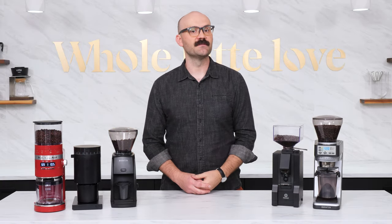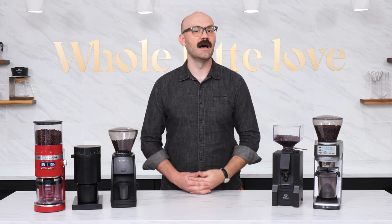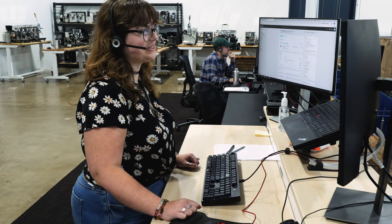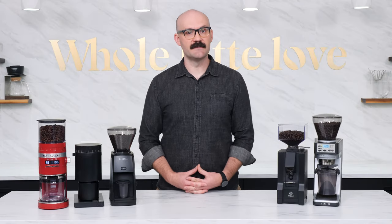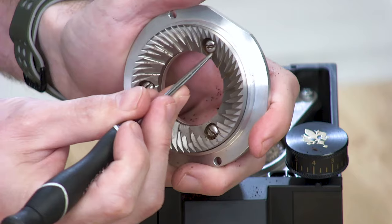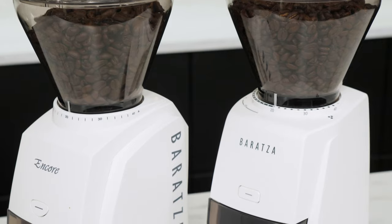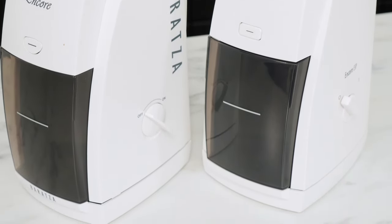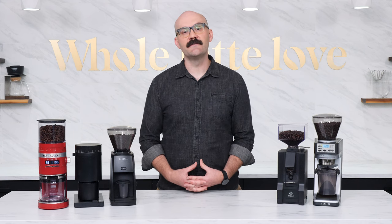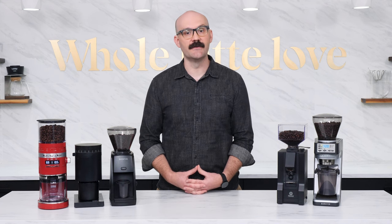As for the espresso grinders featured in this video, these picks are based on what customers tell us from feedback directly to our staff and in our customer reviews. Our staff uses these products and we work directly with manufacturers on improvements and do rigorous pre-release product testing. We are constantly looking for product innovations and factor in popularity and sales volumes. Our goal is to find what's best for you and to help you out before and after your purchase.